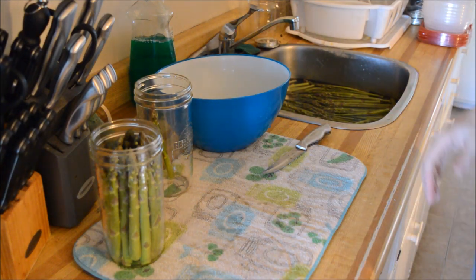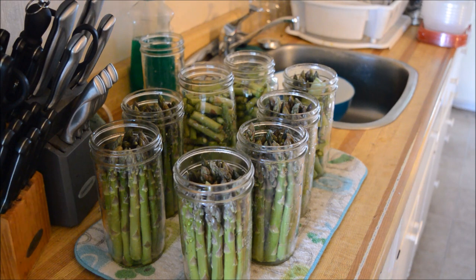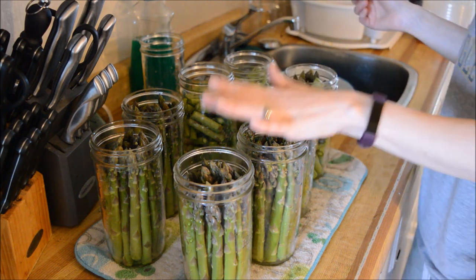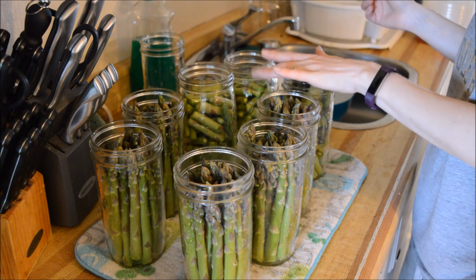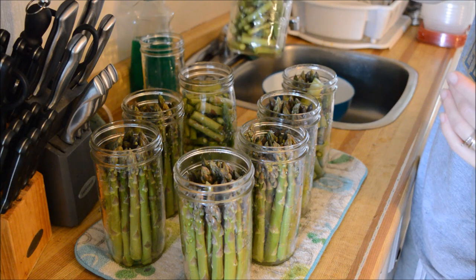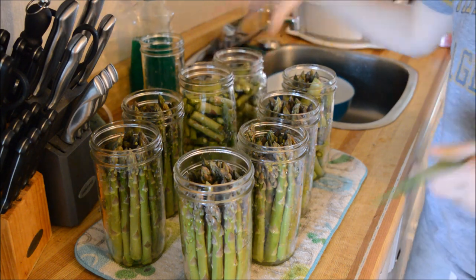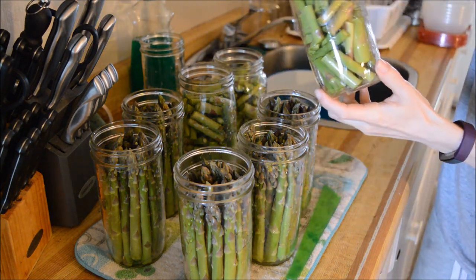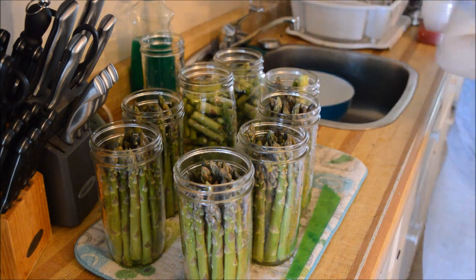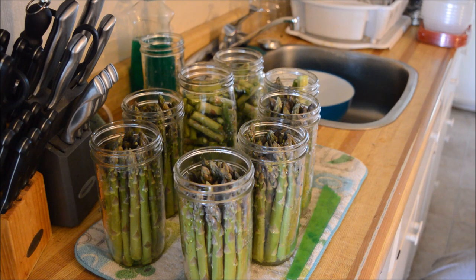Okay, so I ended up with — not quart jars, I'm sorry — six pint-and-a-half jars and two liters or quarts of the cut ends. This one here has half and half because that's just how it played out for that jar. I'm just trying to find my canning salt — I thought it was right there and it wasn't.